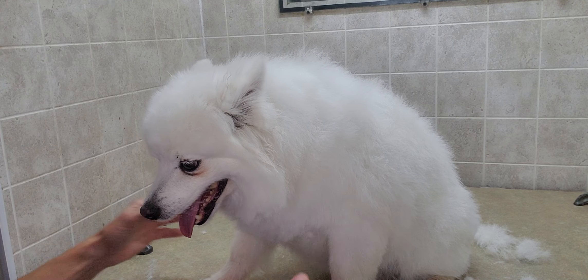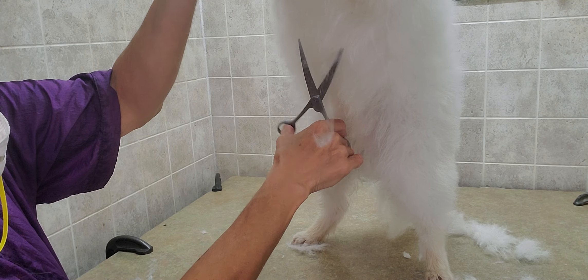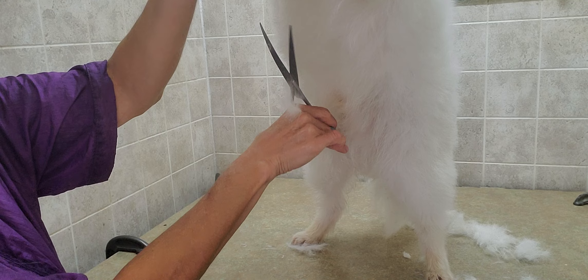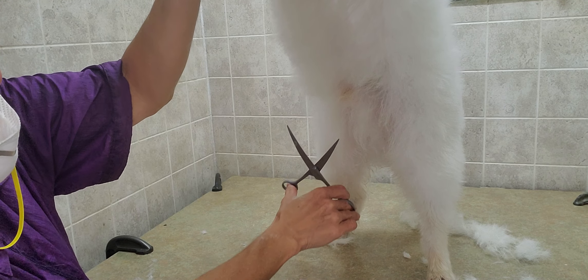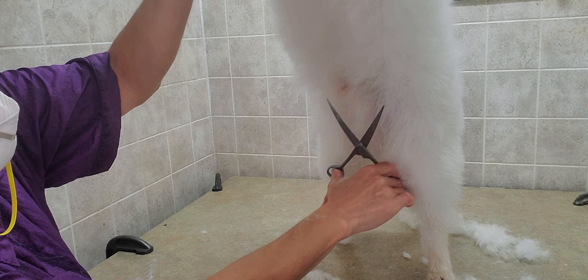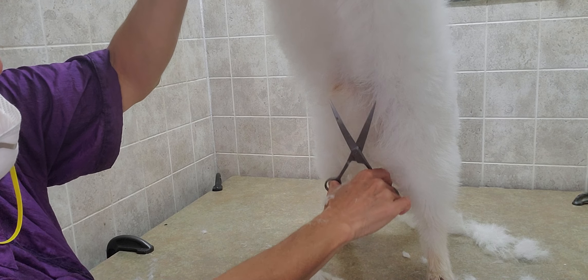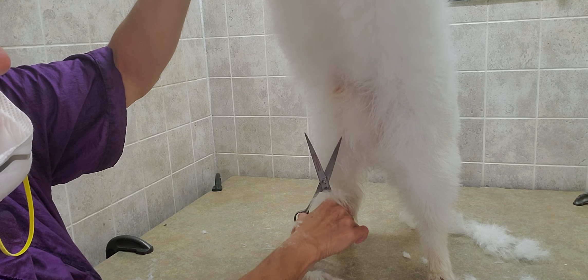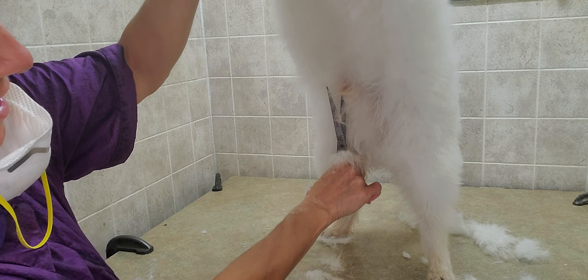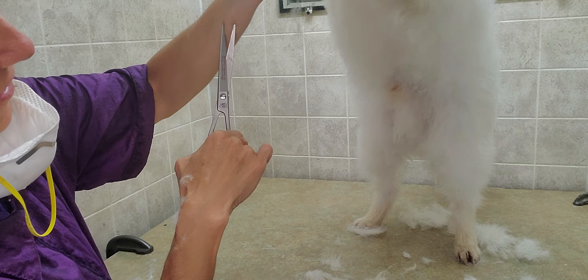It doesn't take too long to get the desired look. For the underbelly and around his primary sensitive area, I do go a little bit shorter because we want that area to stay nice and clean. Always be careful with scissors in this area.